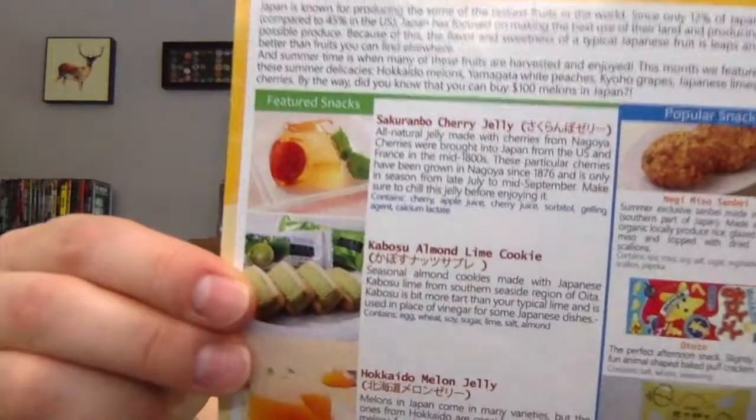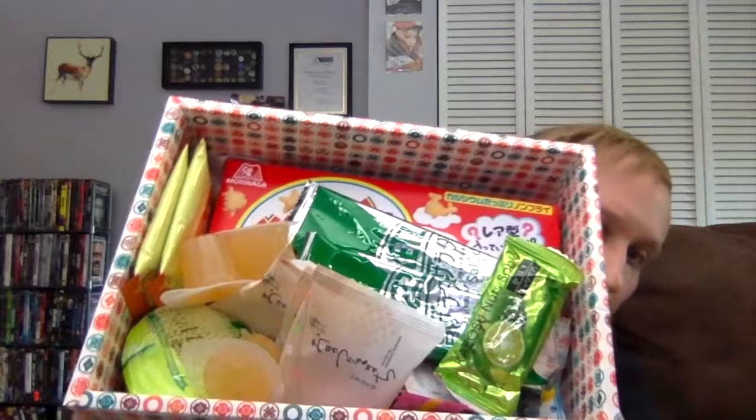Look at all those fruits — I can see some melon there. If you want a sneak peek, go ahead and pause to read it. All right, so let's show you what the inside looks like. There it is. I do love Snaku, so I know I say I'm not that excited just because of all the jelly-related stuff, but I'm sure I'm going to like things and be surprised. Let's get into it.